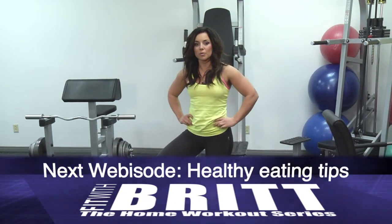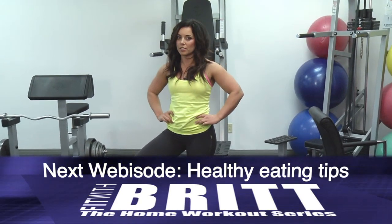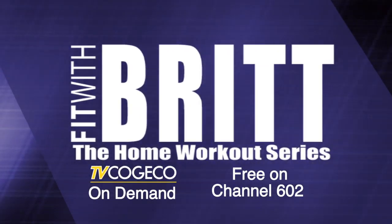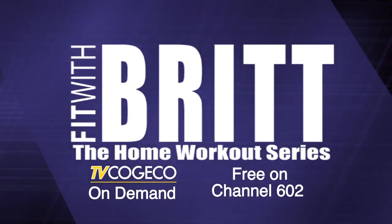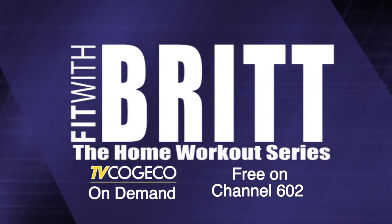Join me next week for my third and final Facebook exclusive webisode where I'll be sharing some healthy eating tips and a quick recipe. Be sure to catch a new episode of my home workout series, Fit with Britt, on TV Kojiko On Demand, channel 602. I'll show you how to get a great workout at home that's easy, convenient and delivers results.